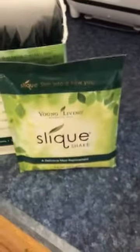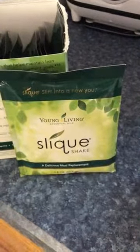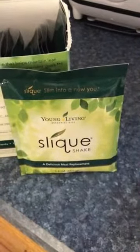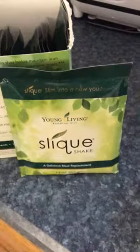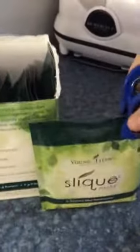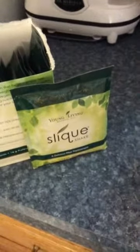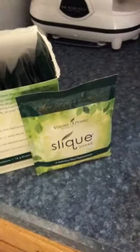I only put in half of this because when I put the full thing in it was, like, whoa — too intense, too much. So I just put in half, then collapse the packet with a little clip like this, and use the other half for the next day or the next time.